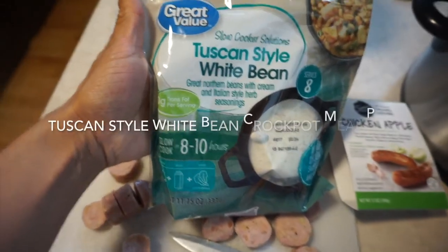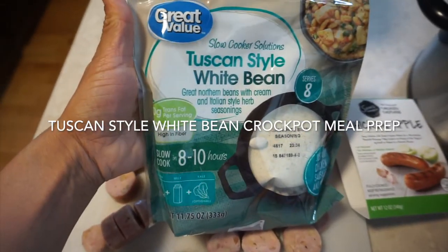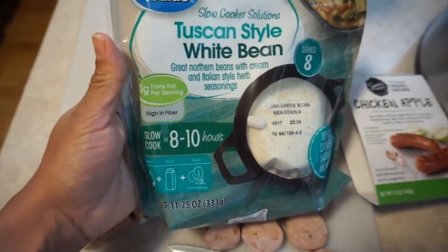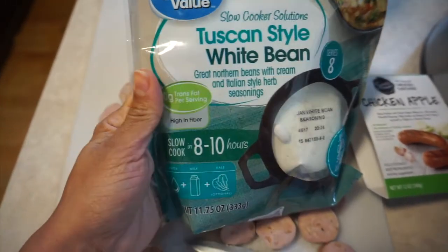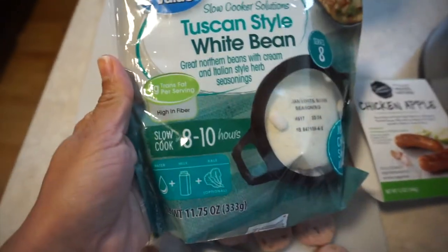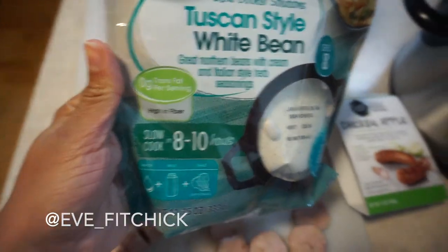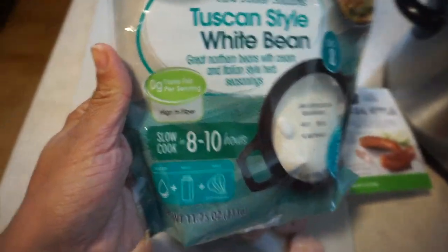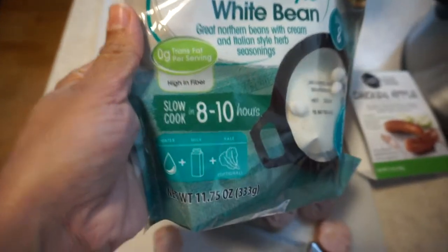We are back guys. We're going to make another one of Walmart's Great Value slow cooker solutions — this one is the Tuscan style white bean crock pot kit. This is not a sponsored video. This is something I just found that was very affordable, definitely like a lazy cook meal prep option. And this bag is only $2.24.